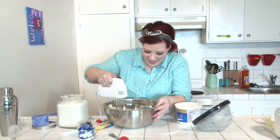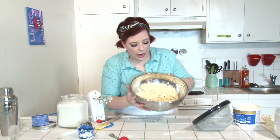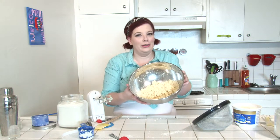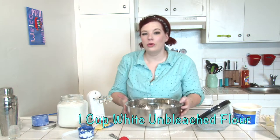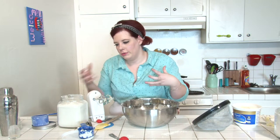Now beat these ingredients together until you have a dough that looks like cottage cheese. Once your flour mixture and fats are incorporated into this crumb mixture, add one more cup of flour and beat it again until all the flour is mixed in.